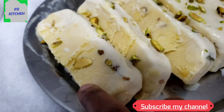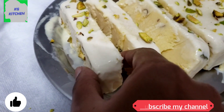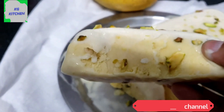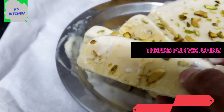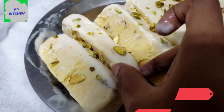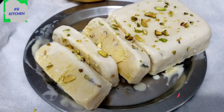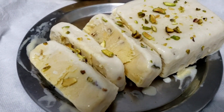It will taste a little more. I am going to cut the ice cream in the airtight box container. Enjoy the ice cream. If you enjoyed this video, please like and subscribe to KG Kitchen.